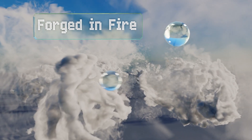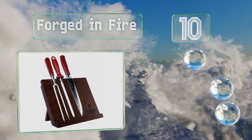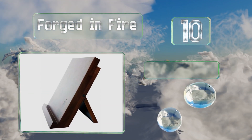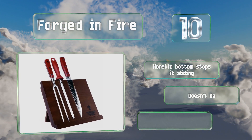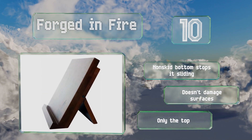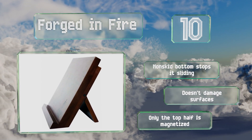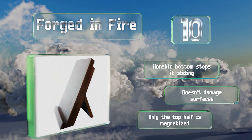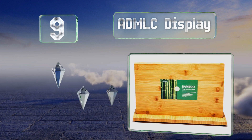Starting off our list at number 10, inspired by and named for the popular TV show from the History Channel, the Forged in Fire offers an attractive way to organize your kitchen and save space while keeping knives, carving sets, or other metal utensils secure without dulling or scratching them. Its non-skid bottom stops it from sliding and it doesn't damage surfaces. However, only the top half is magnetized.